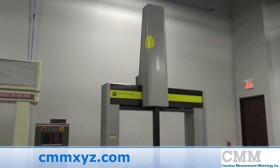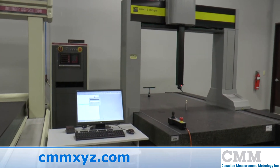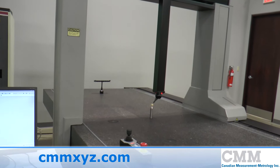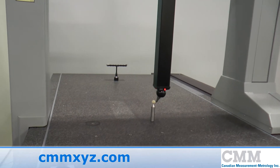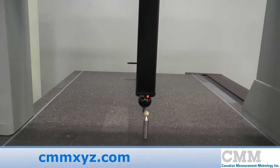This Brown and Sharp XL 122010 Chameleon is ready for sale. It's a 1999 model and features measuring strokes of 48 inch by 80 inch by 40 inch in X, Y, and Z. The unit features a PH10MQ robotic probe head and a TP20 probe.